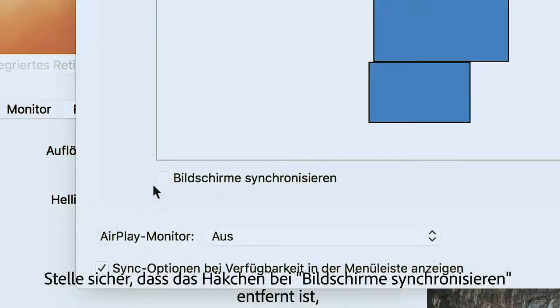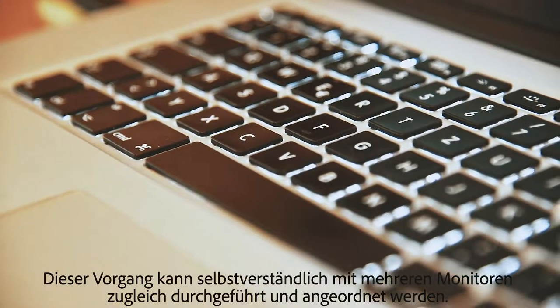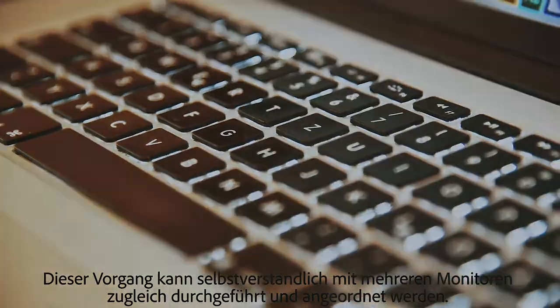Make sure that the synchronized screens checkbox is removed; otherwise the image will be duplicated from the MacBook display to the external monitor. Of course, this process can be carried out and arranged simultaneously with several monitors.